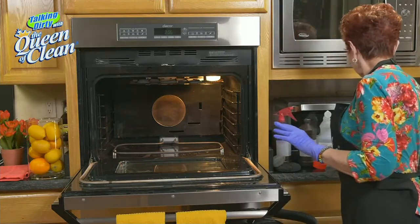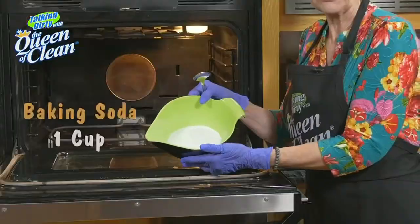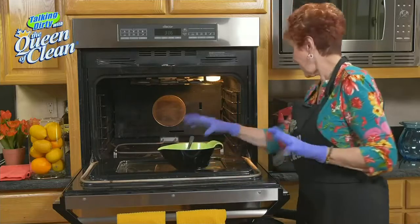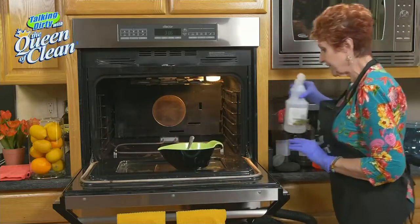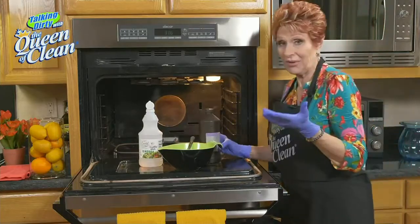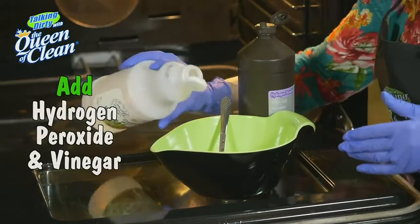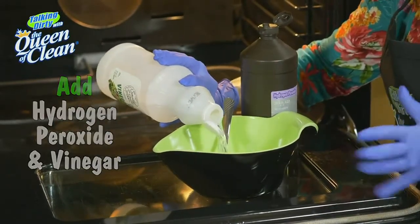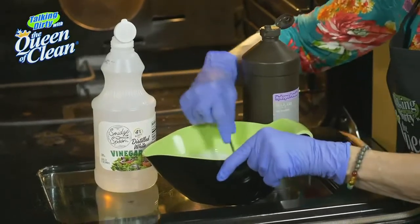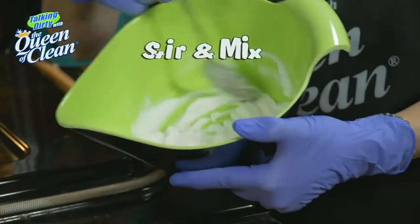Now we're going to mix up our solution. I have about a cup of baking soda in this bowl. I'm going to add enough white vinegar and enough hydrogen peroxide to make a paste. I'll start with a squirt of hydrogen peroxide first, then hit it with a little vinegar. There's no wrong or right here — don't try to measure. I just want it to be a runnier kind of paste that I can spread easily.